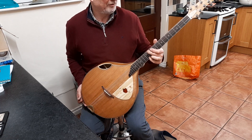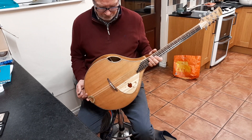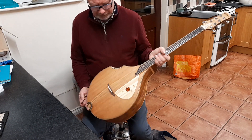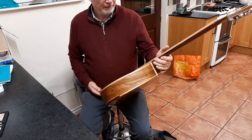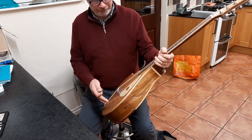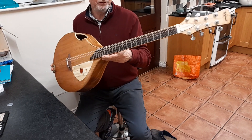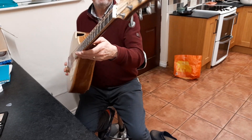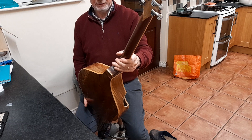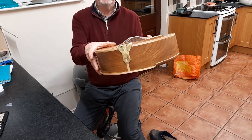So if you'd like to let me know your thoughts on that, if you've seen something similar in terms of the bracing design — I think I did put some pictures on my page of the bracing before I glued this all together, so you can have a look at that. But that's bouzouki number 14. Thank you for watching.